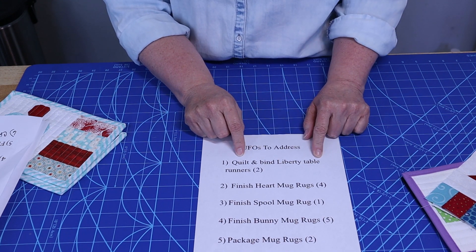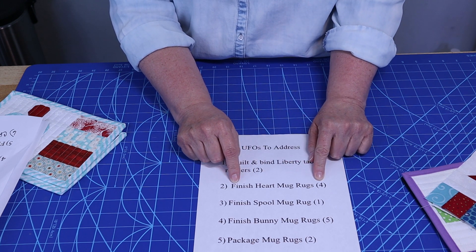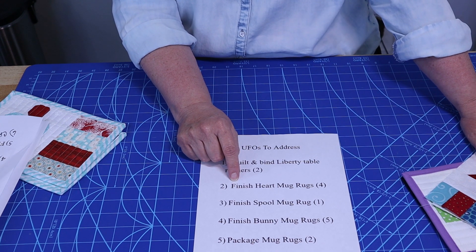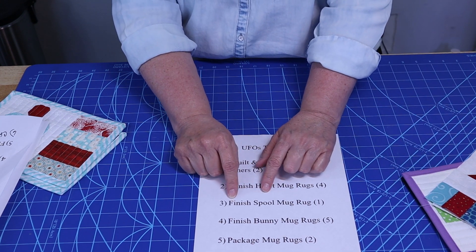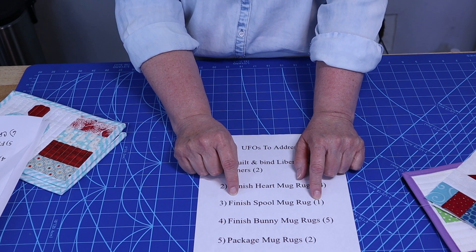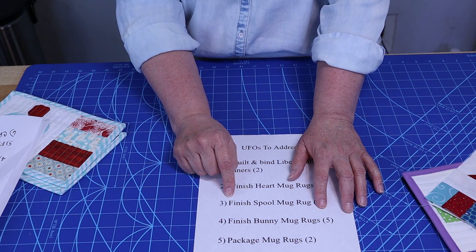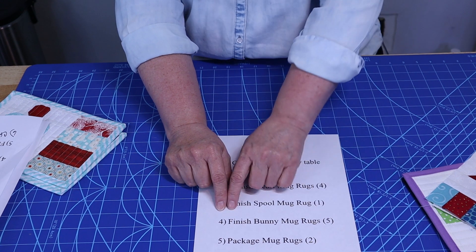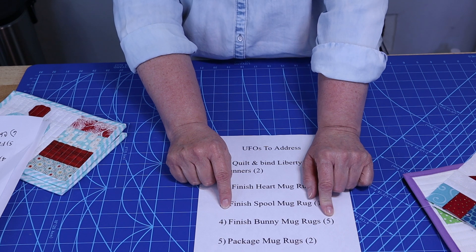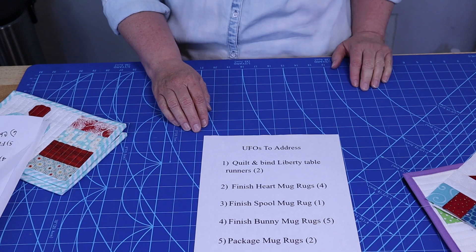This is what's going on my list and going back up on my cabinet. I want to quilt and bind the two Liberty Table Runners. I'm going to try to finish the four heart mug rugs — I am bound and determined to get these mug rugs done. I have to finish one more spool mug rug that I found under some fabric. I want to finish the five bunny mug rugs, and I want to finish the two package mug rugs.